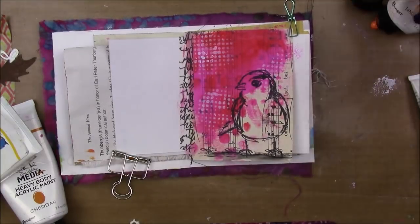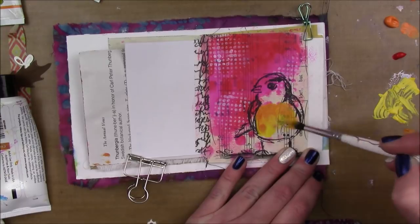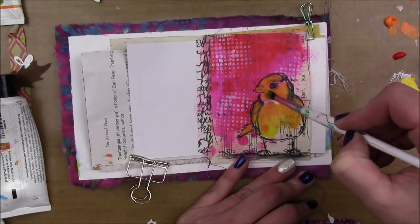I also put a piece of washi tape along my spine just for a little bit of style — not function, fashion, right?